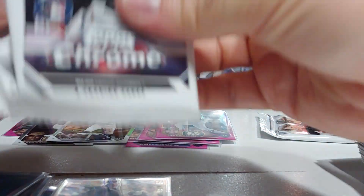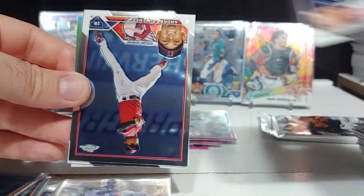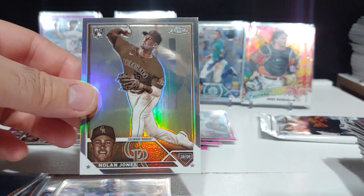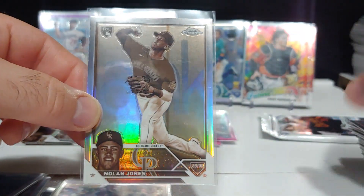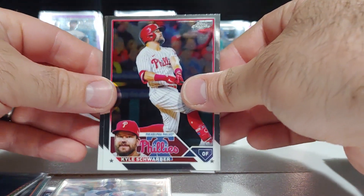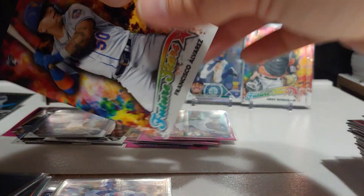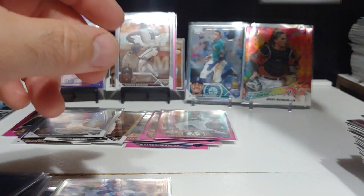Two more packs left. Aaron Judge on the base, Andre Seminez, Riley Green base rookie, Nolan Jones rookie. Last pack magic: Kyle Schwarber, JD Martinez, Paul Goldschmidt, and we got a Francisco Alvarez Future Stars rookie insert — very nice.